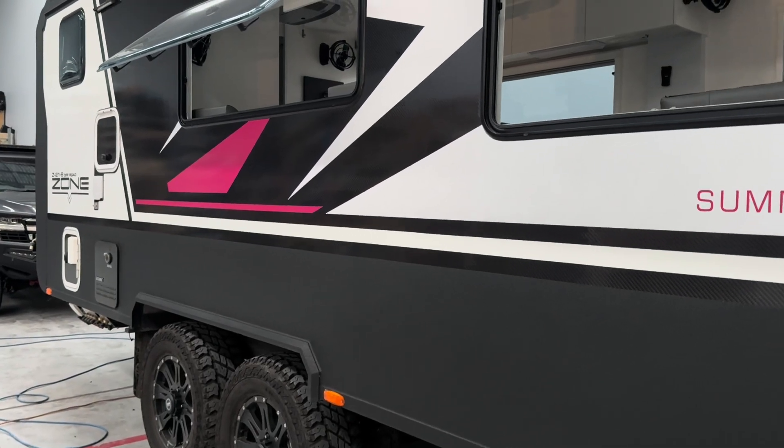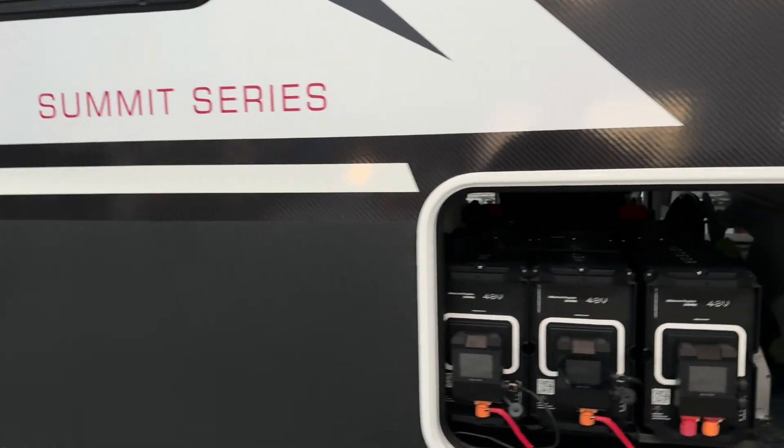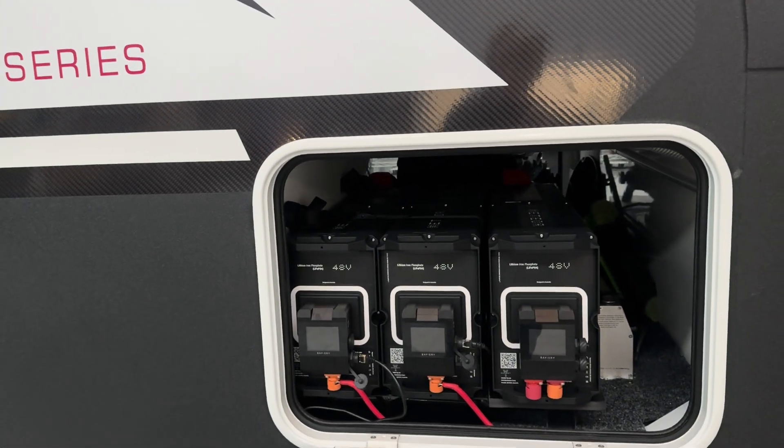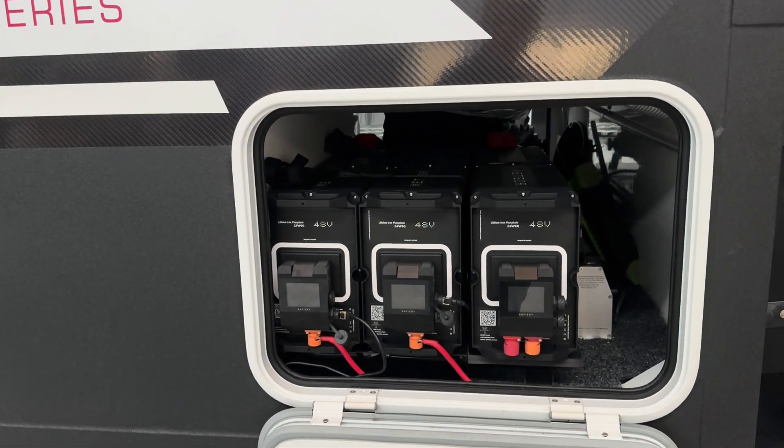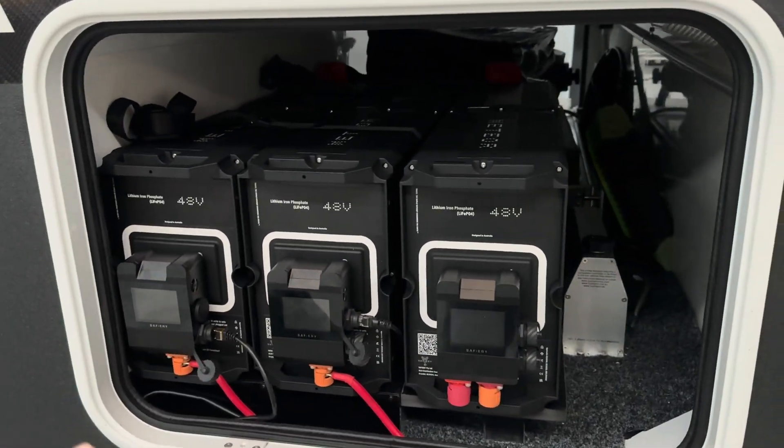Hi, Bruce from Safari. We're in front of this brand which you'd be familiar with - the Summit Series. What we've done in this van is we've removed the 12 volt system that was in there and replaced it with 48 volt and our new Meteor batteries.